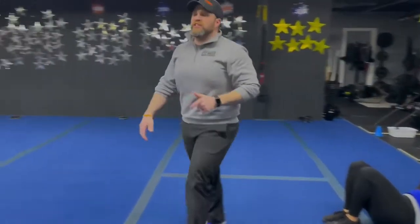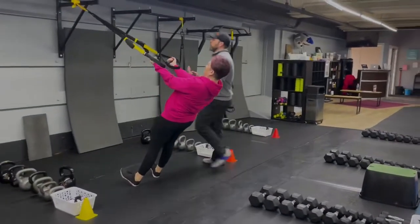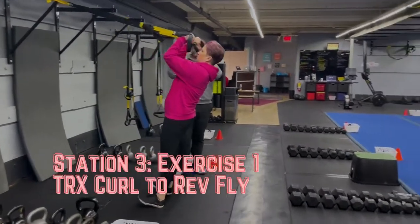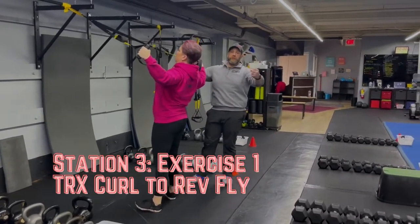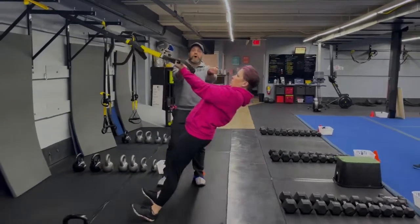From there, we're coming over to station number three. We got Coach Marie over here and she's gonna be starting with our T-Rex Curls and Flies. In a moving plank position, her elbows stay up nice and high. She's gonna curl up, pull yourself up. When she comes back down, she's gonna rotate those hands and go into that reverse fly. Elbows stay high, palms turned up.